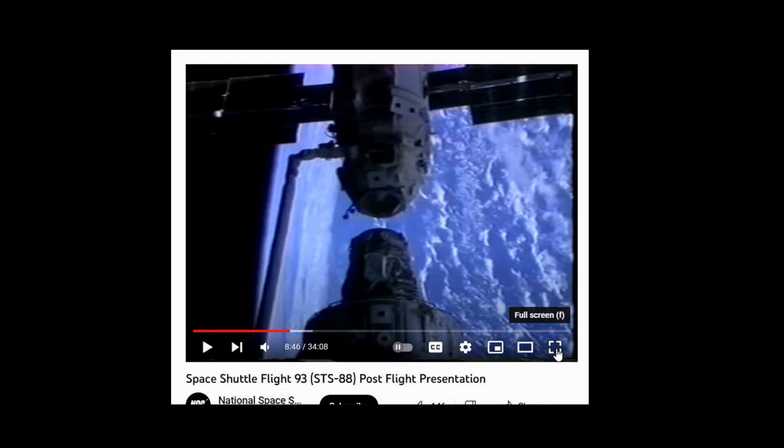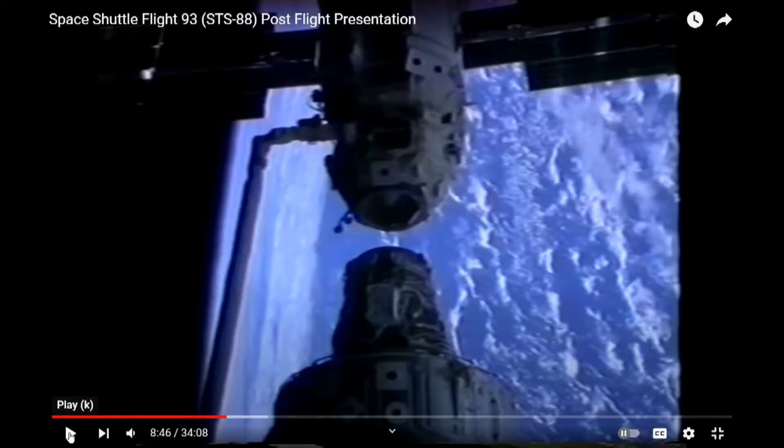I'm going to show you guys something that's rather peculiar from this video. It looks like they are joining two large components together. I'll let this part of the video play and then I'll come back.